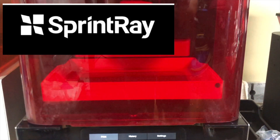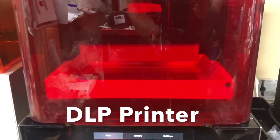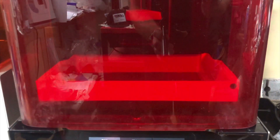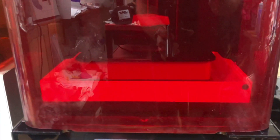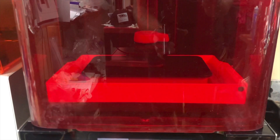We want to use a high-accuracy print on this particular case. As the platform comes down and dips into the resin, it's going to start to do the DLP printing, which is digital light projection printing.